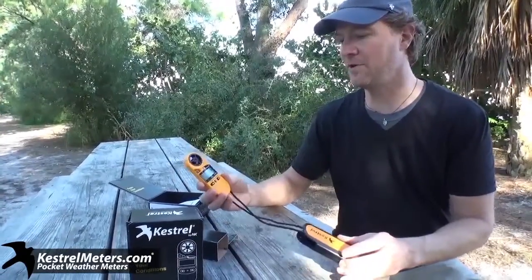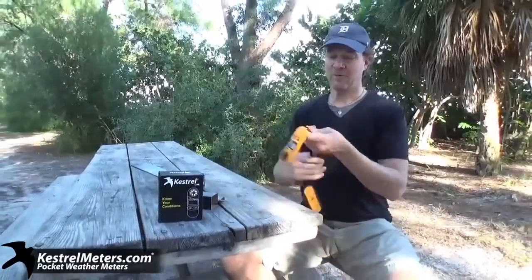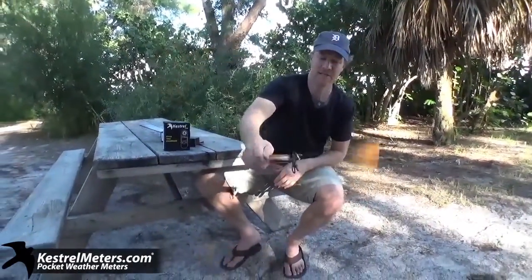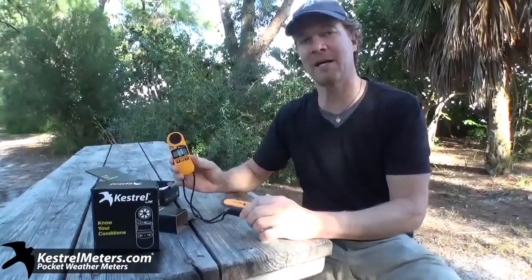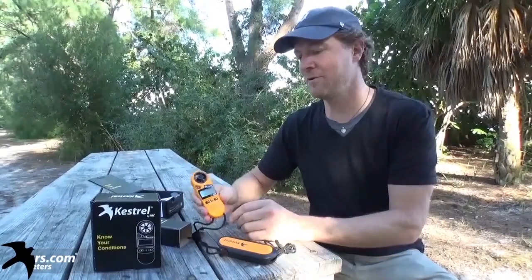One quick tip: people ask why there's a lanyard. You could of course hang it or wear it around your neck, but if you were to spin it around for 10 seconds, that'll give you about 98% accuracy with just a quick spin around. And that's your 2500. You can see it at kestrelmeters.com. I'm Brad — know your conditions.